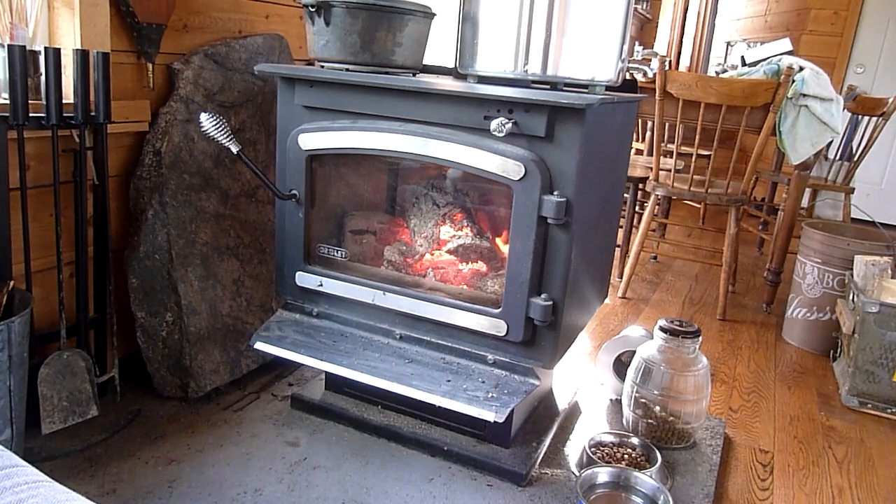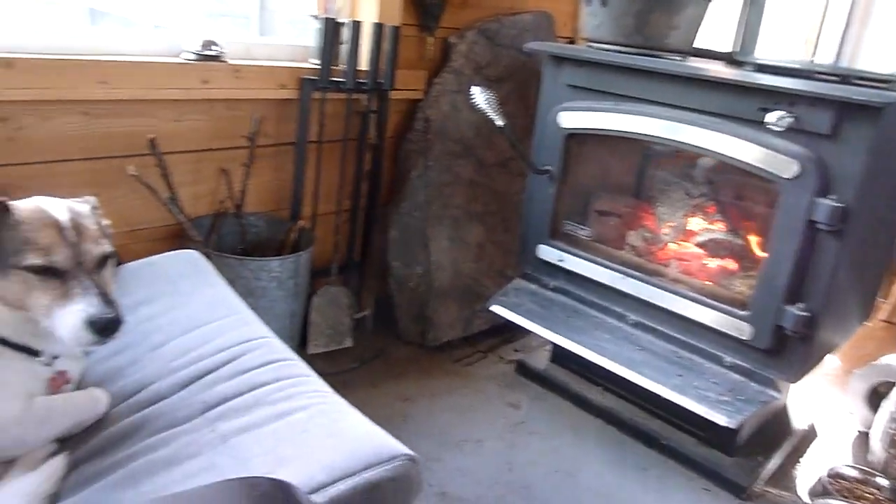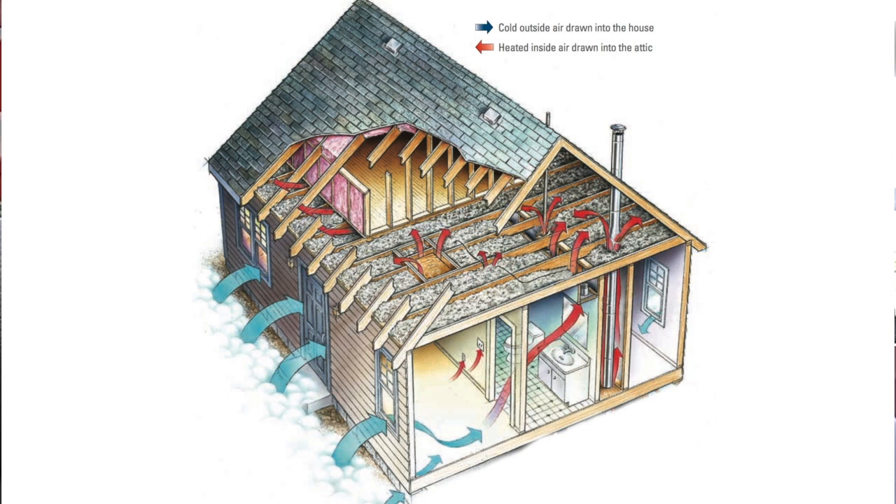We love our wood stove on a cool autumn day like this, but one problem with it has been that it has no cold air intake. That means it draws all the combustion air from the building, and that means it pulls it through any cracks or gaps in our insulation and causes drafts.